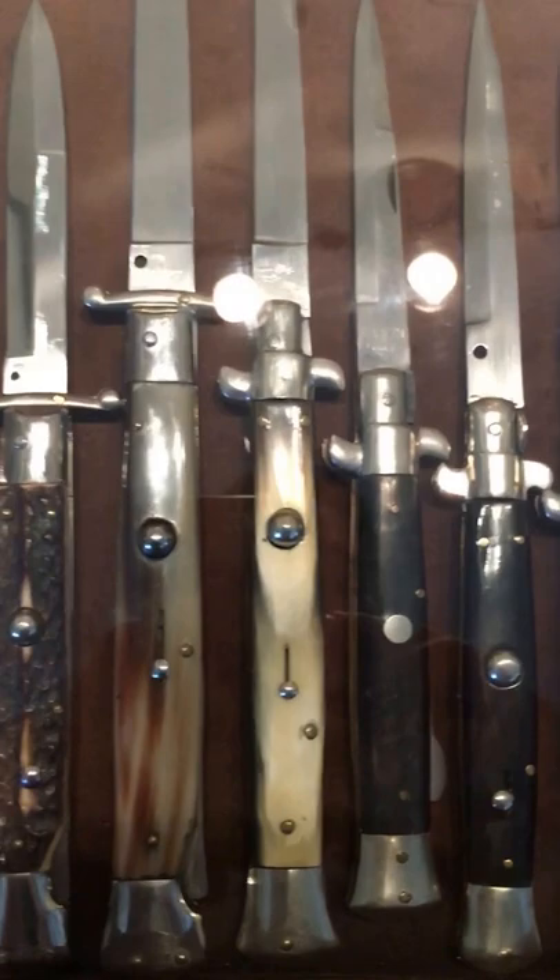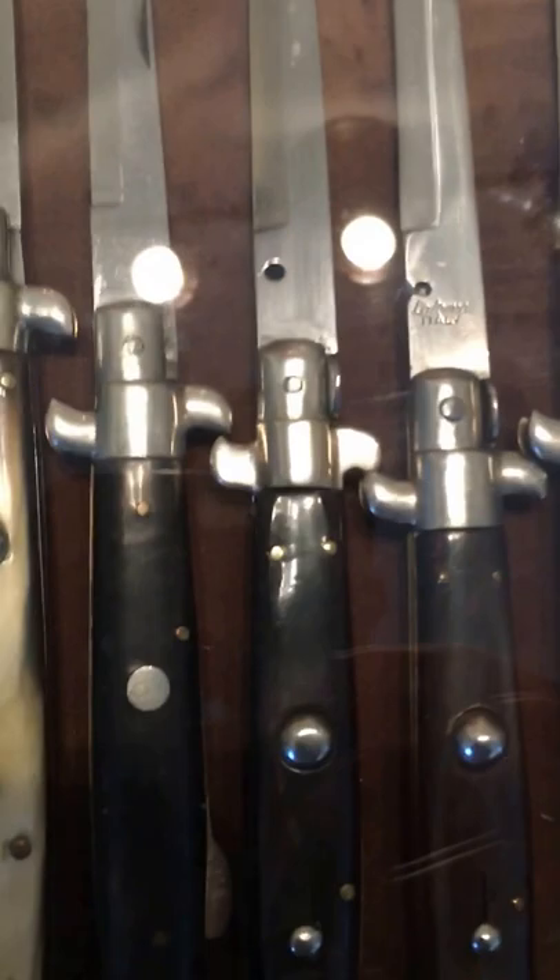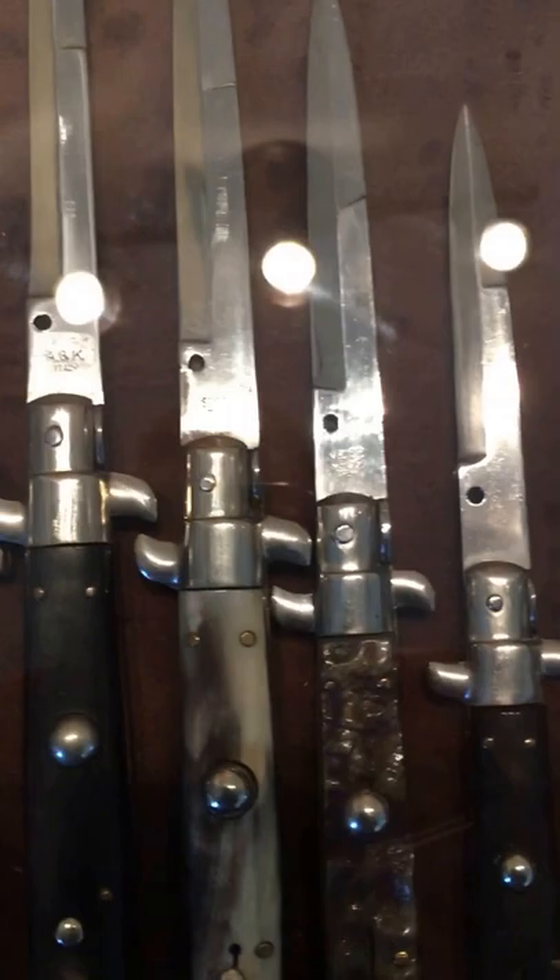These are all the vintage picklocks — there's a cool flat card right there and there's an early one, nice ram's horn. Just a Moro Mario, and another little Moro Mario.